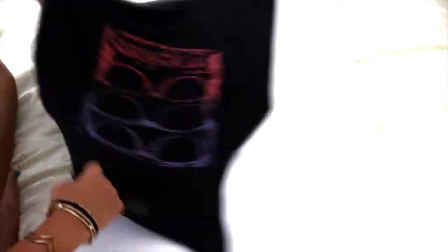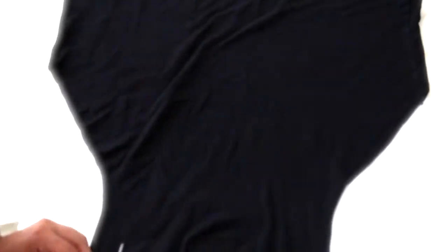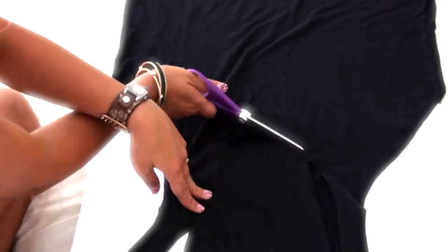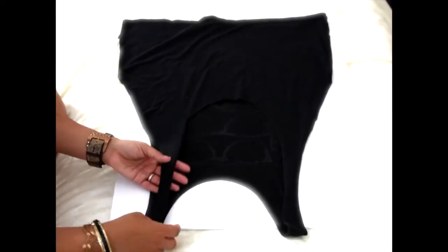So now we're going to cut a U in the back of the shirt. You can trace with chalk first. I usually just start cutting because I'm usually in a rush. I have three kids that just rock my world, so I just want to get it over with.